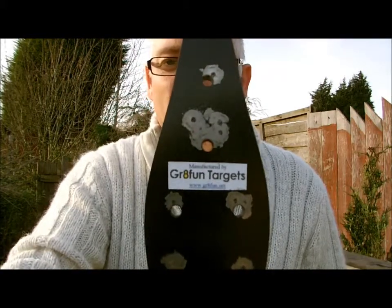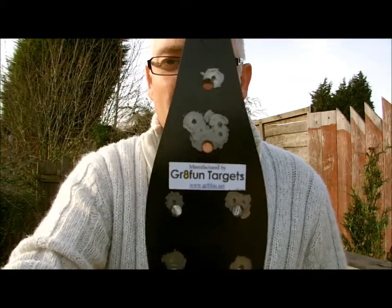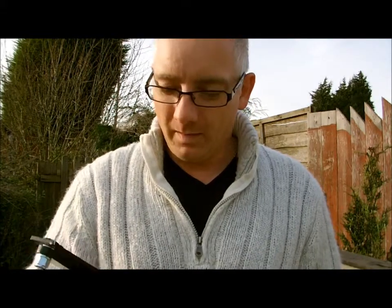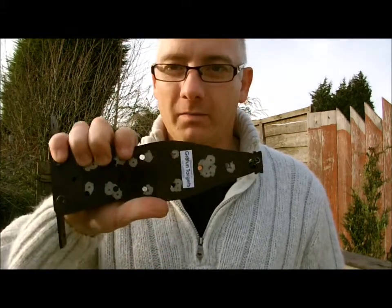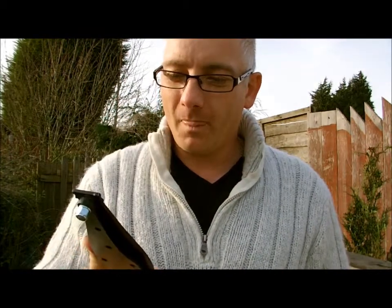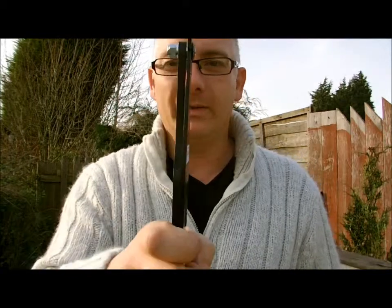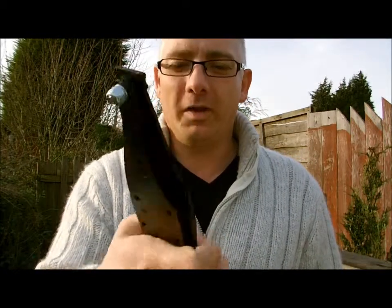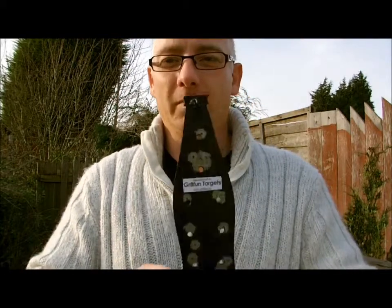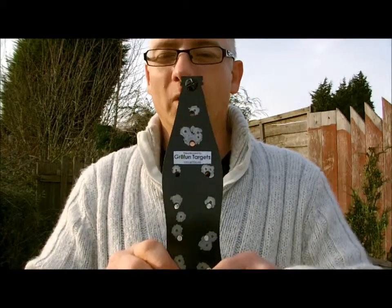I've been shooting at this with a .22 rifle, an Air Arms S410 .22. The pellets just go through the hole. As you can see, I'm only human — I did do a couple of misses. But very well put together, nice thick steel, painted nicely. Definitely a worthwhile investment if you like me and you like shooting in your back garden and really upsetting the neighbours.